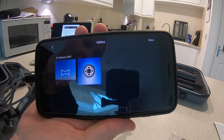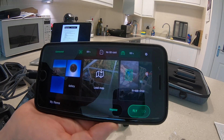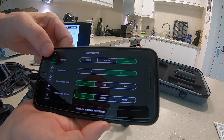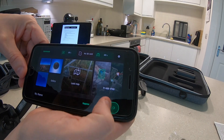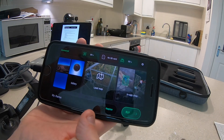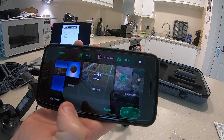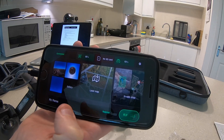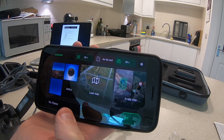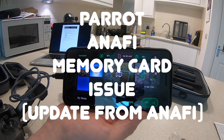So again, I just want to highlight this doesn't seem to be a problem for everybody, but this is an iPhone 8 Plus running the latest version of the software. I can go to fly — no option for SD card again. This is supposed to be Parrot's fix, and as you can see I can use the 16 gigabyte card that was supplied with the drone, but anything above that — which seems to be 32 gig or above — certainly 32 gig seems to be okay, but anything above 32 gigs, so 64, 128, doesn't work regardless of the card that you choose.